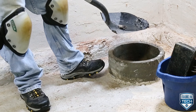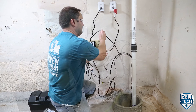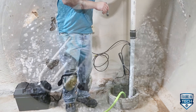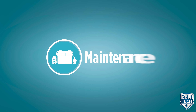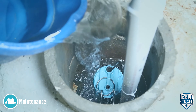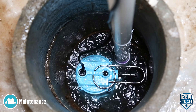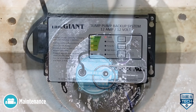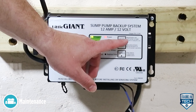Today, we will show you how to quickly perform maintenance on your Little Giant SPBS series battery backup system. Let's get started. For best performance, inspect and test the pump system condition and operation every three months, more frequently in heavy-use applications.